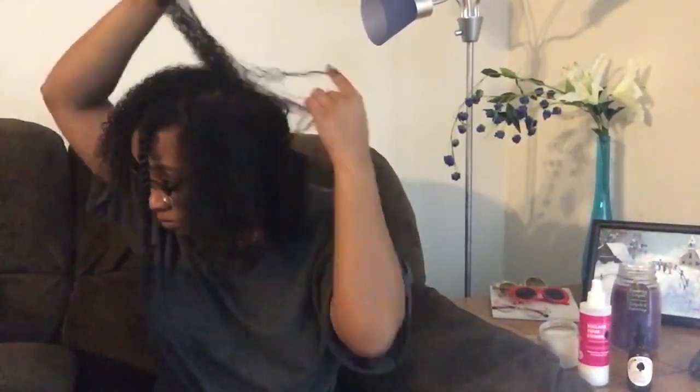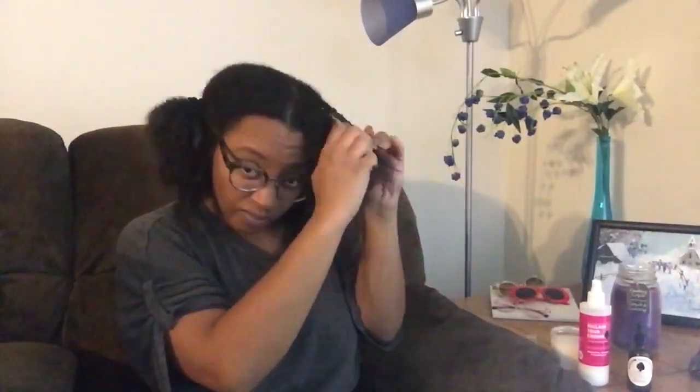I only did two twists in this section of the video to show you how it's done, because it's easier for me as a rookie to look intensely in the mirror versus at the camera. I think that's where I went wrong the first time.